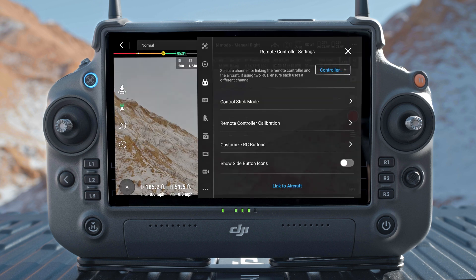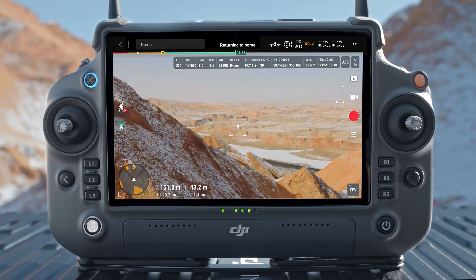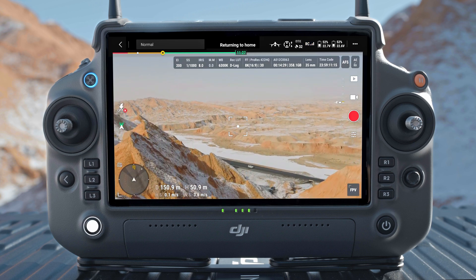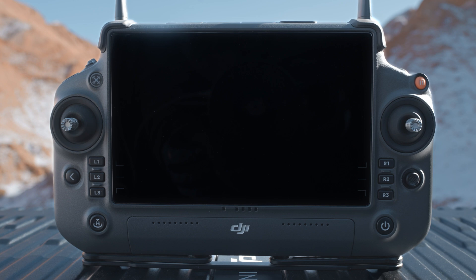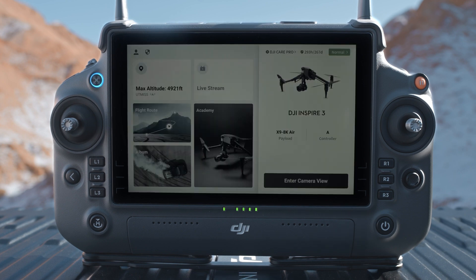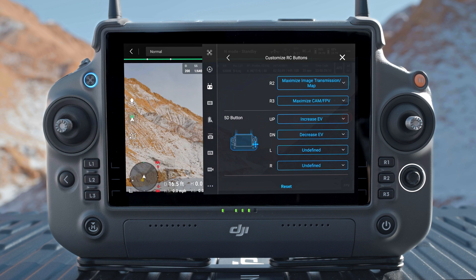Go to Camera View in DJI Pilot 2 to view the specific function of these buttons. By default, the R1 button is used to lower or raise the landing gear. RTH button: press and hold to initiate Return to Home; press again to cancel RTH. Status LEDs indicate the status of the remote controller — view detailed descriptions in the remote controller alert and indicator section or refer to tips on the home screen. Battery level LEDs display the battery level of the remote controller; press once to check the current battery level; press and hold for 2 seconds to power the remote controller on or off. The 5D button functions can be viewed or customized in DJI Pilot 2.